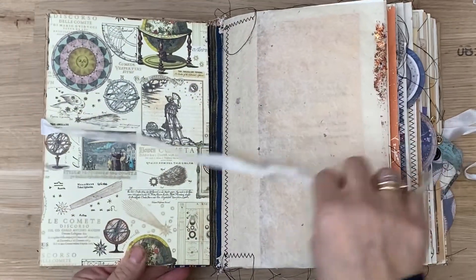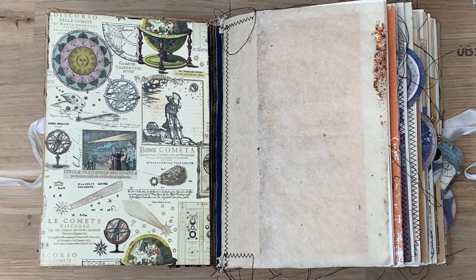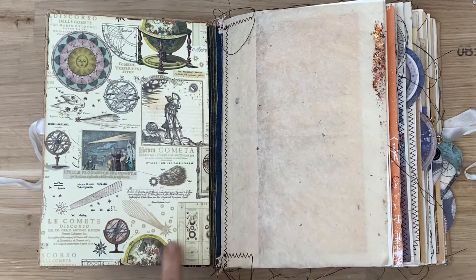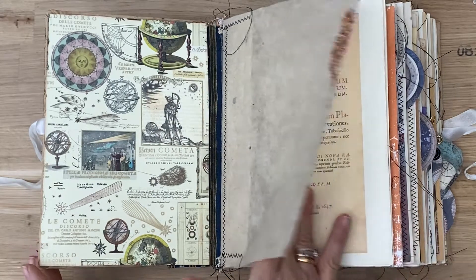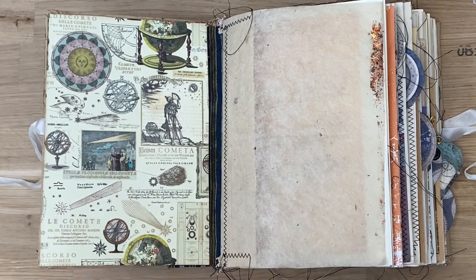I had run out of this paper and I got quite a lot of it because I just love it. Apart from being able to use it on end papers, I've used it on covers of journals as well in the past. What I love about it is that you can cut pieces of it and use them inside the journals to decorate, as it's got individual images. I just thought this would be perfect for the end papers of this journal.